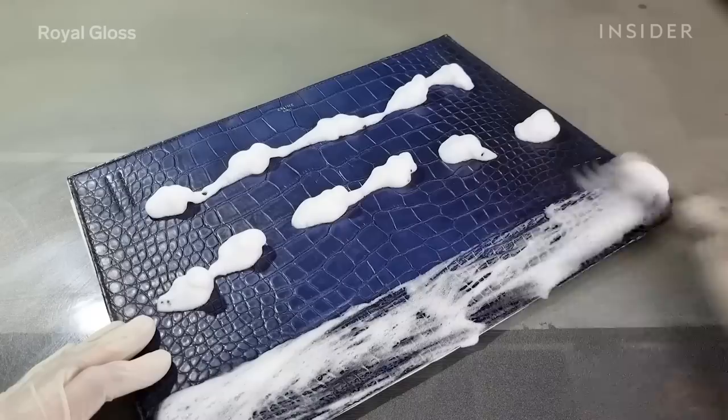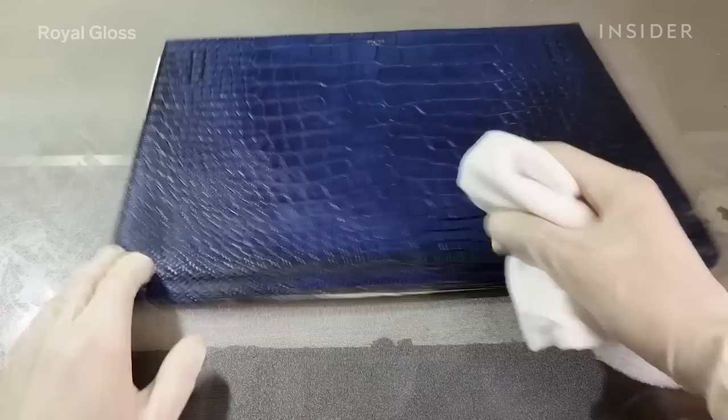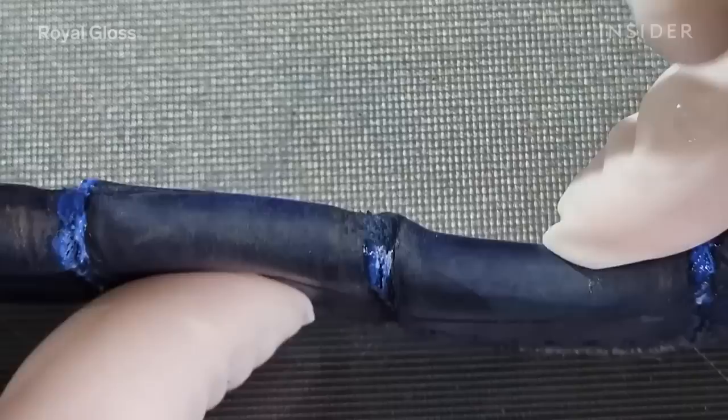In order to clean the handbag, we use a special leather shampoo and a semi-soft brush. When cleaning crocodile skin, it is difficult because you can damage the patina — even with a mild cleaner you can just wipe it out.